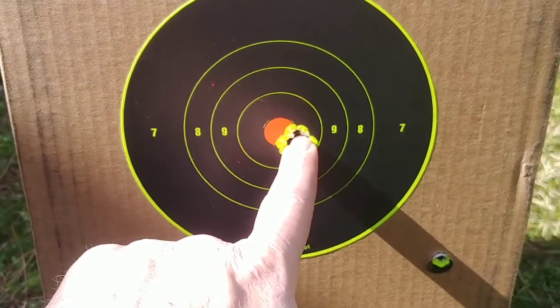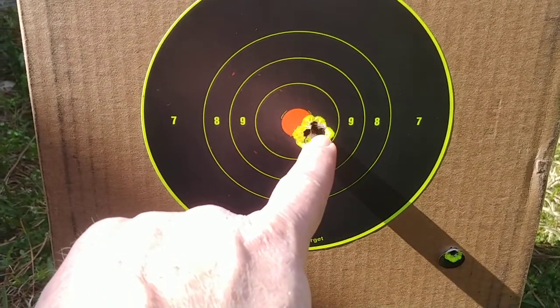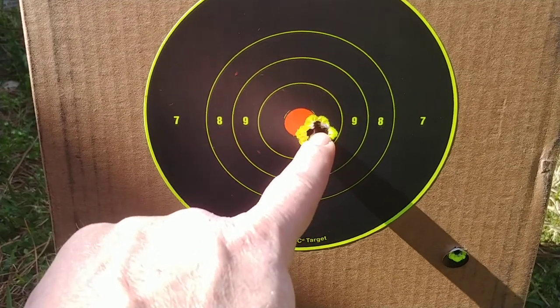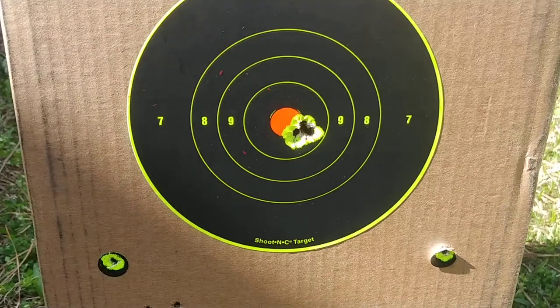Next shot — focus — hit here. Shot again, hit right here. Adjusted the scope to this point of impact.